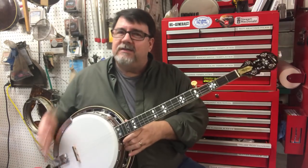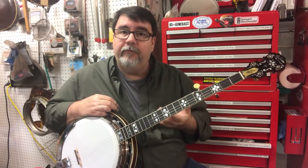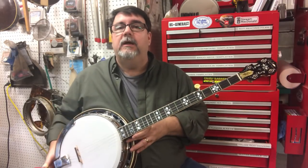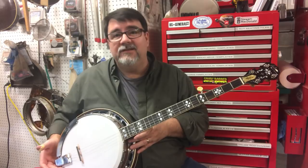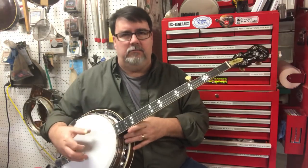You can tighten the head a little bit more, then they start getting a little thinner. I actually prefer tonally, if you're going to play a '25 ball bearing, put a five-star head on it — it gives you more head volume and so forth.